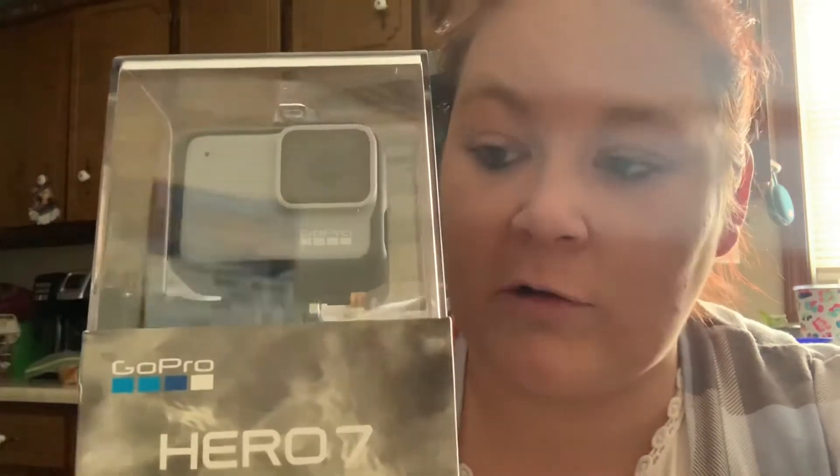I do not remember how much it is originally. The only reason why I got it, to be honest, Jared made a comment the other day — he said, you need a GoPro. I don't know if he was being serious or not, but when I seen that it was on there, I think it was the next day when I was looking at their Black Friday stuff, I was like, you know what, I think this is meant to be. So I went ahead and grabbed it. Hopefully I'll be able to use it and do stuff with my YouTube.